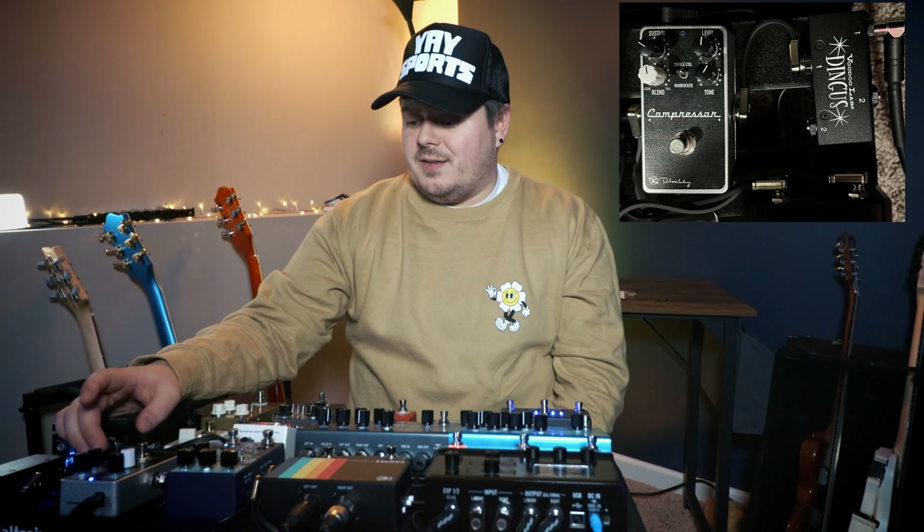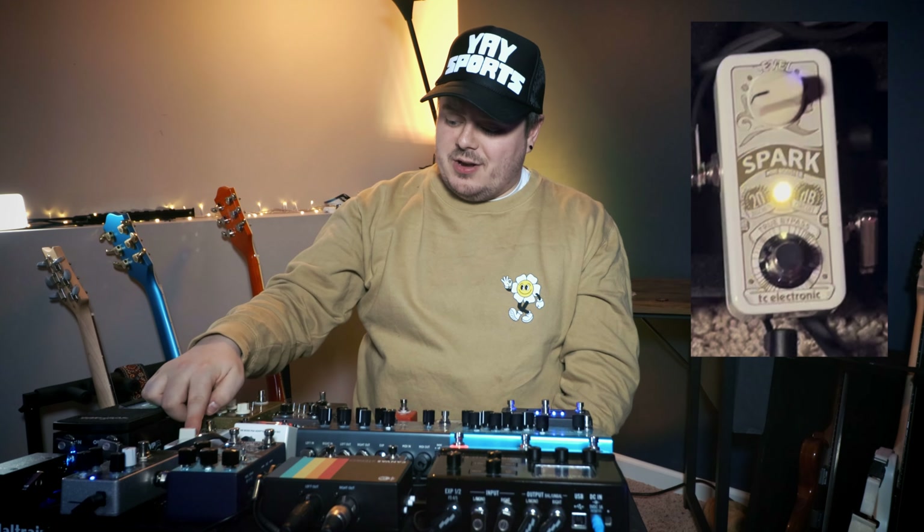The first thing that's getting hit is the Keeley Compressor — it is the four-knob. You've seen this compressor before. I run it pretty mild as far as the compressor goes, nothing too crazy. I just want a little squish to it. Since I've added some pedals I noticed a little bit of volume loss, so I added the TC Electronics Spark Mini Booster. It's a loud pedal — I have it barely on and it is plenty loud. It just adds that little bit of something when everything else is clean.